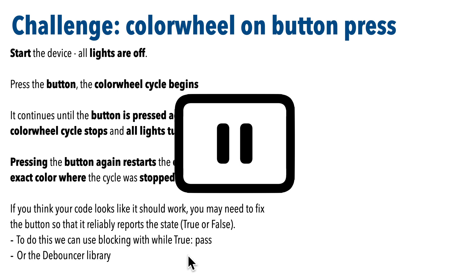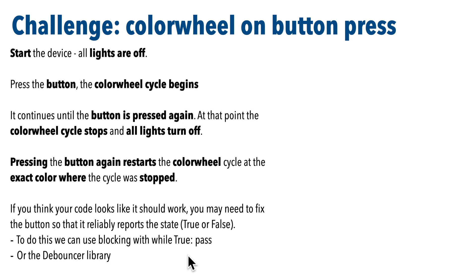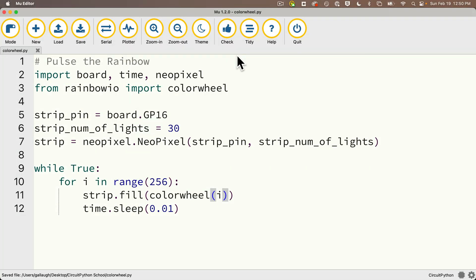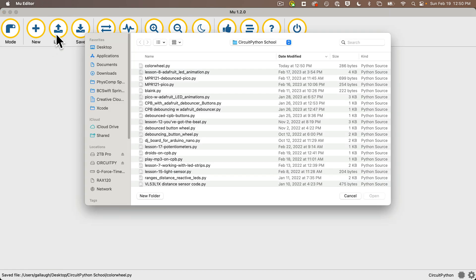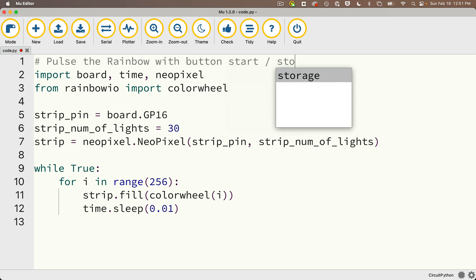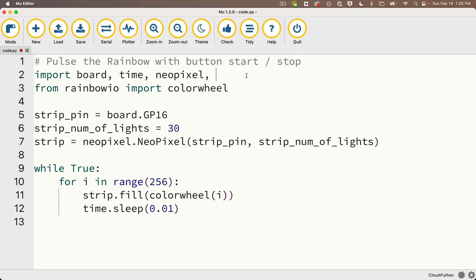Try it out. Let's compare answers. Before I show you a working answer, I'm going to show you the common problem that will occur first. Back in Mu, I'll save this code to my CircuitPython folder calling it colorwheel. Then I'll close and reopen code.py on my CircuitPy volume and change my comment to read 'Pulse the Rainbow with Button Start Stop'. I need to import the digitalio library since I'm working with buttons.